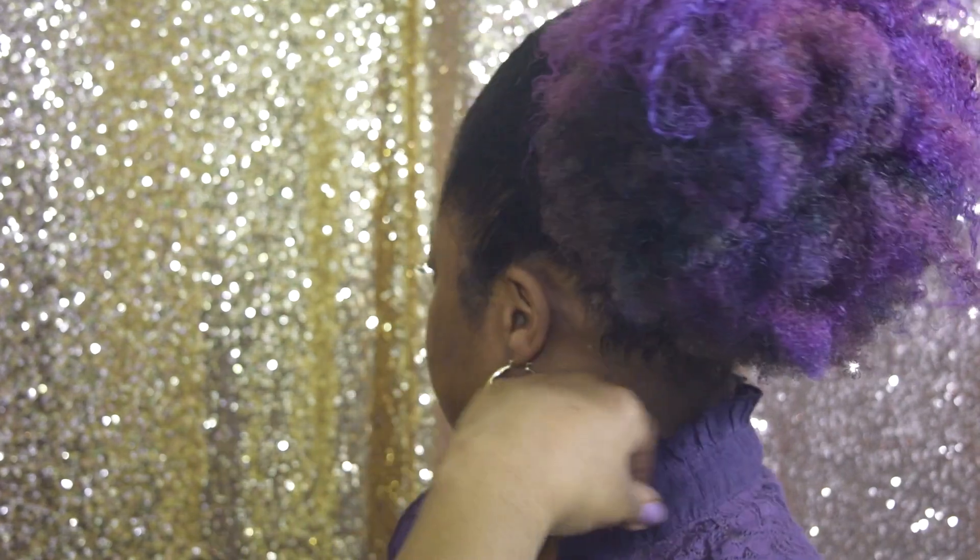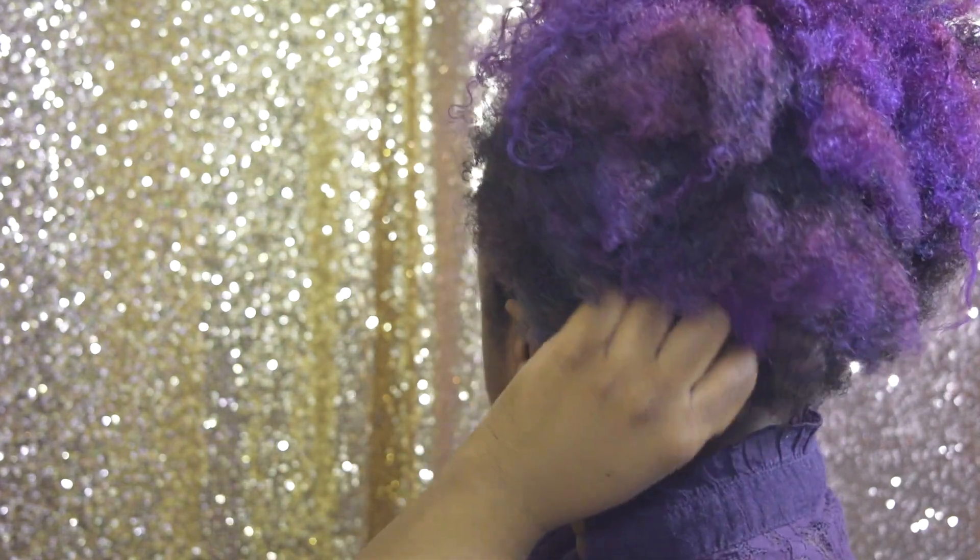These products were purchased from Sally Beauty. The regular price is $8.99 each, but if you're part of their Beauty Club you can get it for $8.59 each. However, this day Sally was having a sale — buy two get one free — so I got three for the price of two.